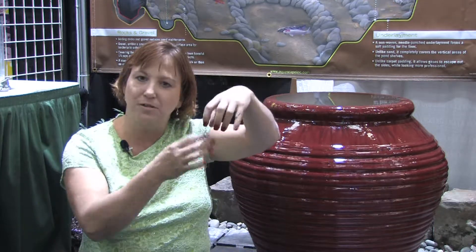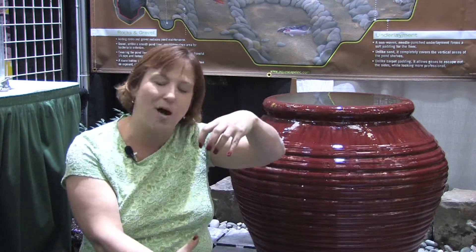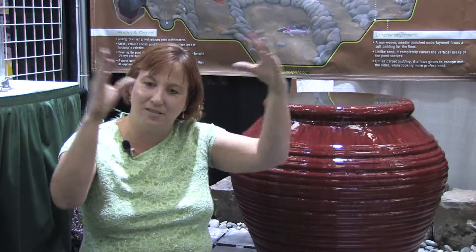Hi, this is Yolanda Vanveen and in this segment we're going to talk about what is hydroponics. Hydroponics is growing any type of plant in the water — it can be tomato plants, strawberry plants, all types of flowers grown hydroponically such as tulips. Basically they're just bulbs or plants where the roots are grown right into the water, and then it produces gorgeous flowers and gorgeous vegetables.